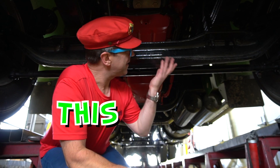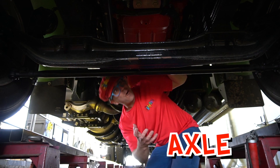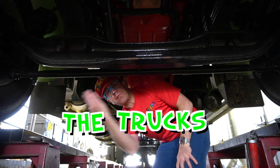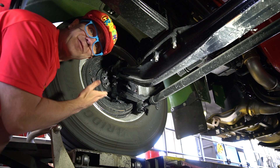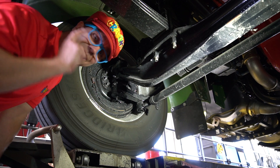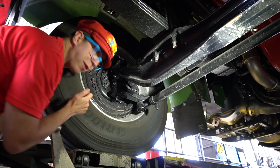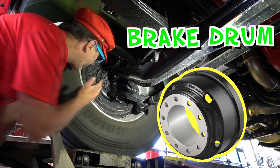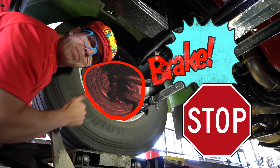This is the truck's axle — it's an axle, and it's big. It's the truck's front axle. This is the front brake of the truck. You can see the brake pad. This is the brake pad, and this is the brake drum. This is a brake on the truck — it stops the truck.